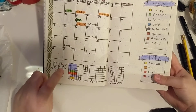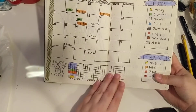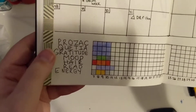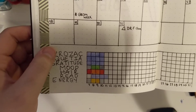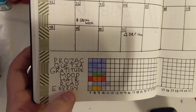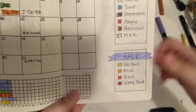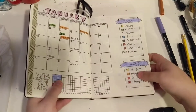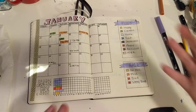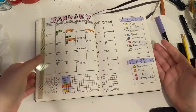Here is my habit tracker. Some people do pixels by the year but I wanted to do this by the month. I have what I'm tracking down here: whether I take my medication — I take Prozac and Quetiapine — whether I write in my gratitude journal, my mood, my hair, if I read, and my energy. Here are my keys: my mood key and my hair key. Not a lot of people will understand what I mean by hair — I have a disorder called trichotillomania if you're interested. That's so I can track my disorder in conjunction with my mood.